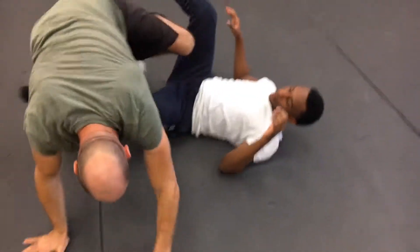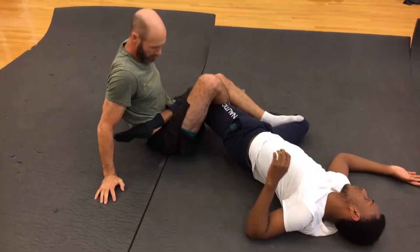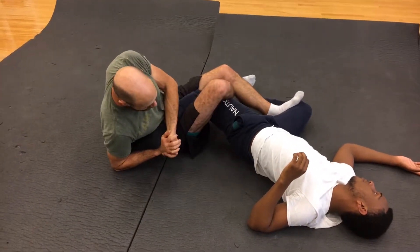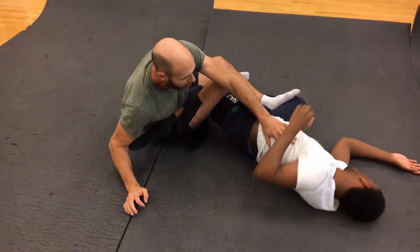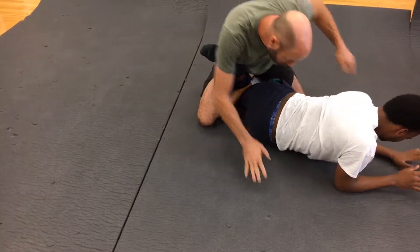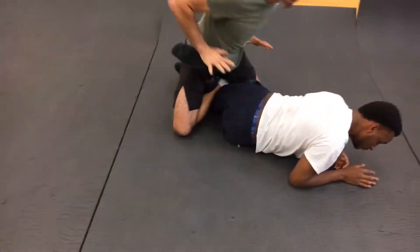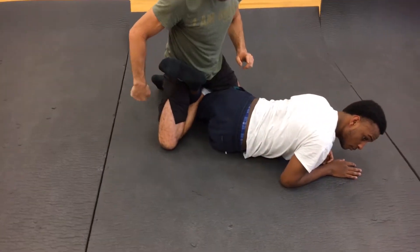Let me go back to that original position. So let's say I've got an outside heel hook that I'm trying to set up and he starts to rotate and goes that way. I can let that go and go to a calf slicer, take his back, and pull on his back — that'll pull my hips into that calf slicer.